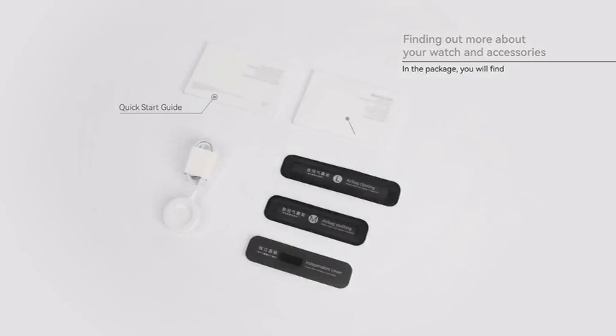In addition, there is a quick start guide, a wearing guide, a charger, spare M and L sized airbag clothings, and an independent cover.